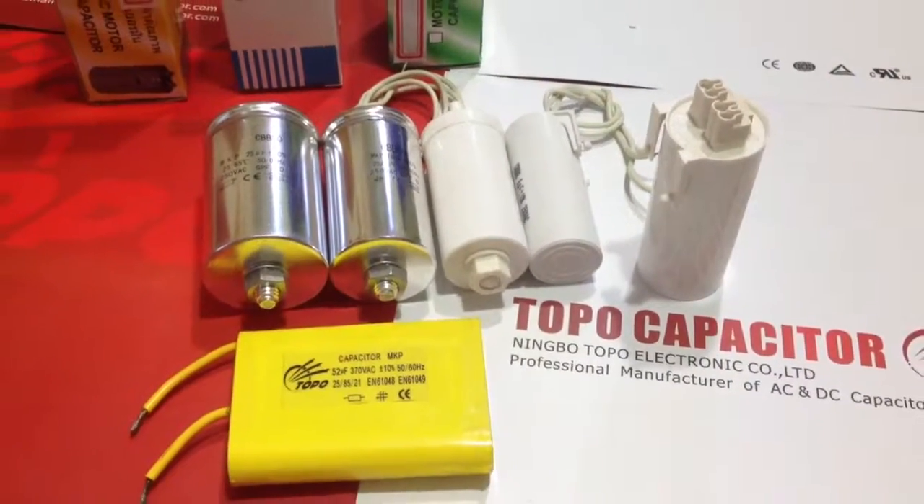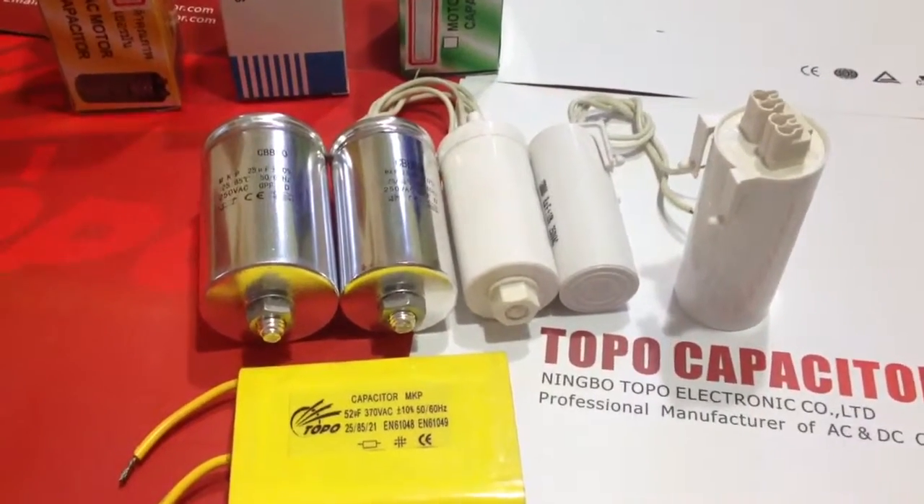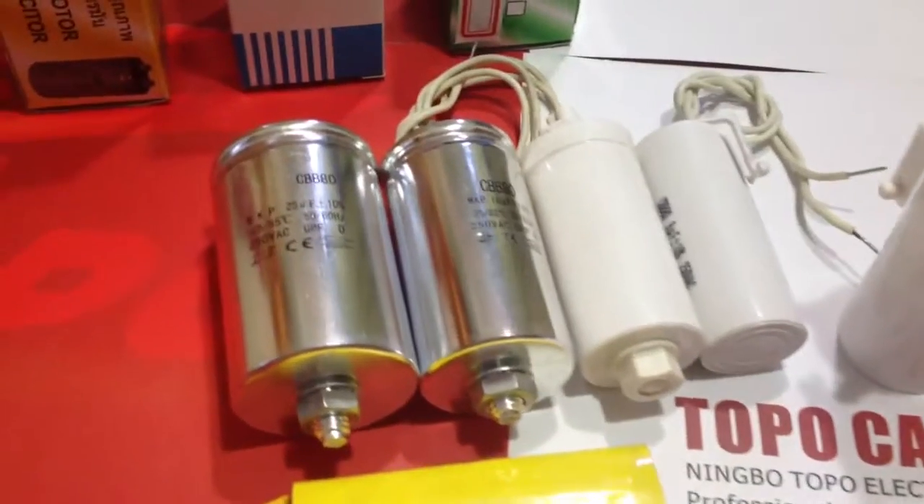This is Topo Capacitors Company of China. Let me introduce our lighting compensation capacitor.